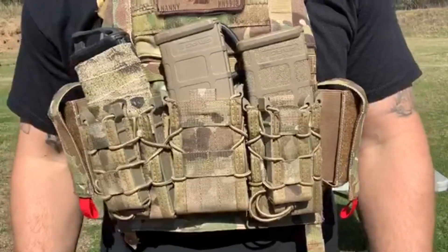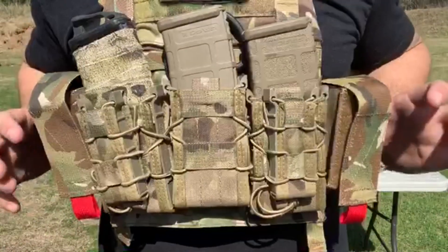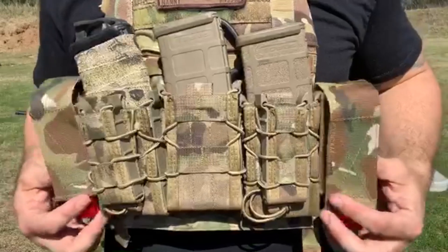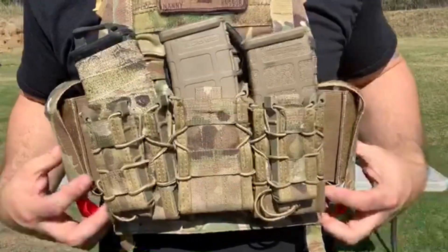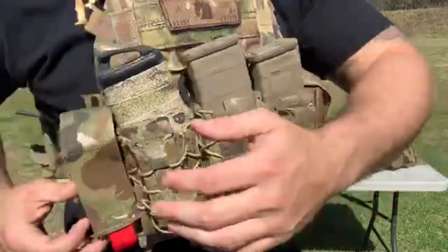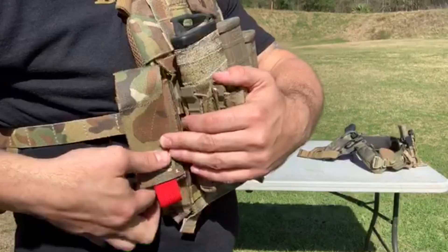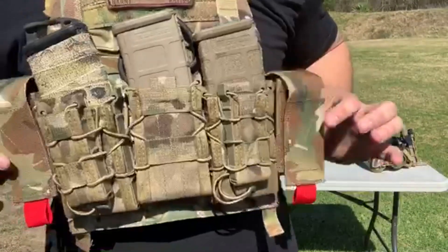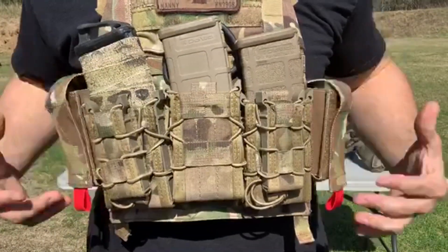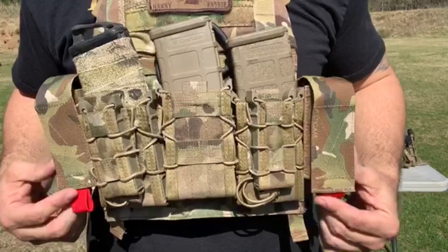The only downfall I really see is that it flops around when you're running, which I'm not a huge fan of. It's not too much and it doesn't bother you that much, but if they could put some type of securing fastener that loops over your MOLLE, that's the only critique I'd have. That's the only way I would change it. Hope y'all like it — I do, and I would definitely go out and buy it if I needed it.